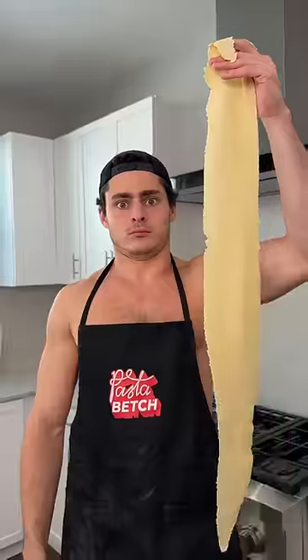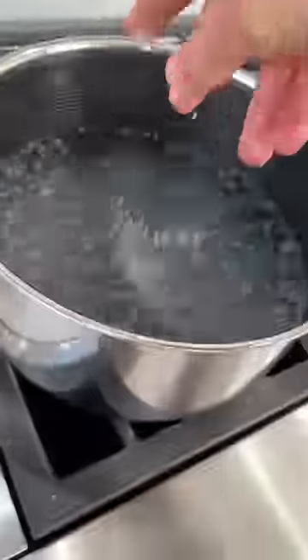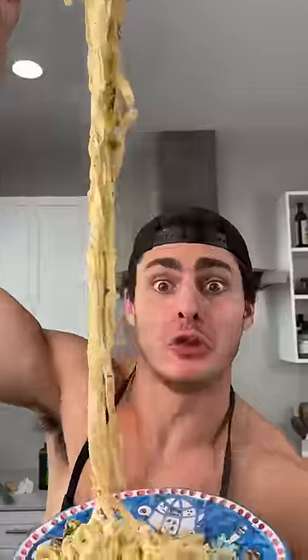Some olive oil, garlic, onions, mushrooms, salt, black pepper — salt water, pasta in. Some raw milk, pasta goes in, parsley, some parmesan, pasta water. Holy shit. Bon appetito!